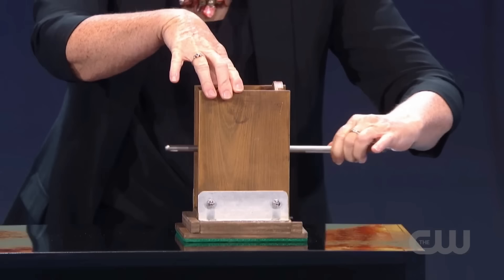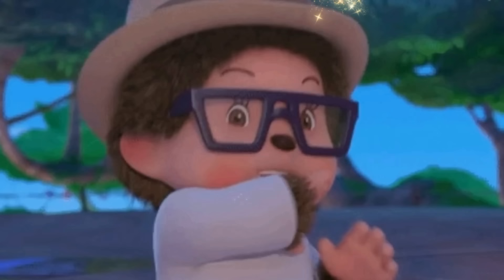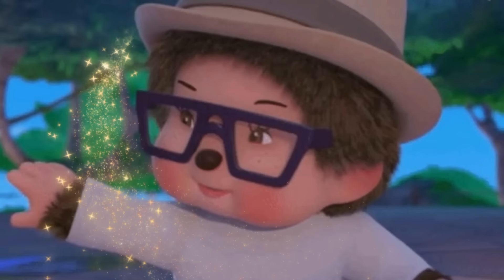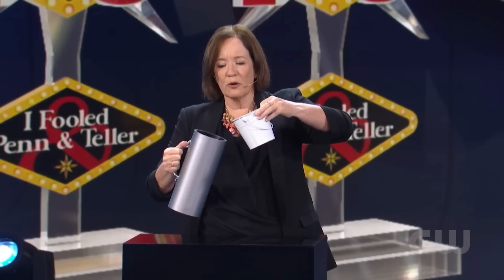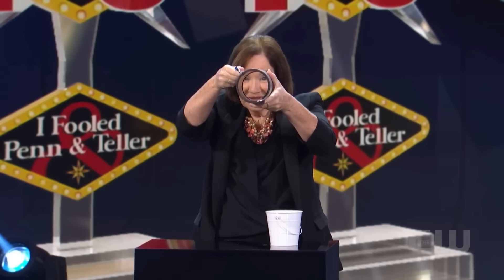Now, before revealing the secret behind this magic, if you enjoyed this amazing magic trick by Helen Kovlin, please make sure to like this video. Now let's learn the secret behind this magic. Two tricks were performed here, so let's first focus on the trick where Helen pours milk into the big jug and then empties it. But when she rotates the jug, the jug has no base. And if it was hollow, how did the milk stay inside?